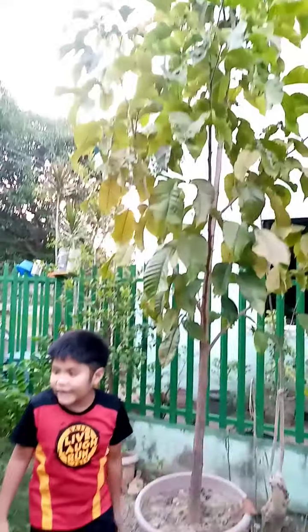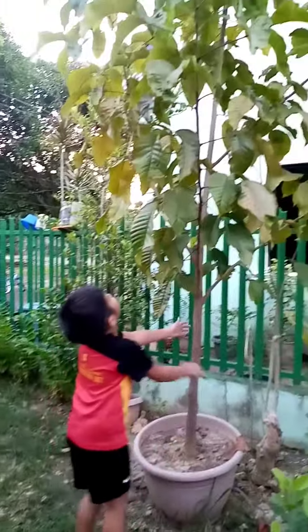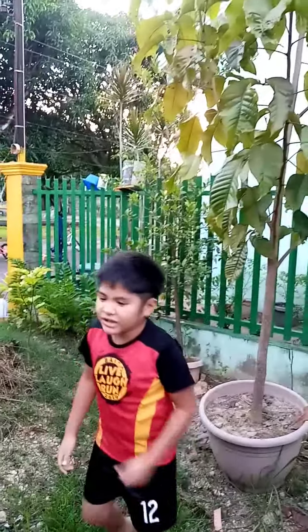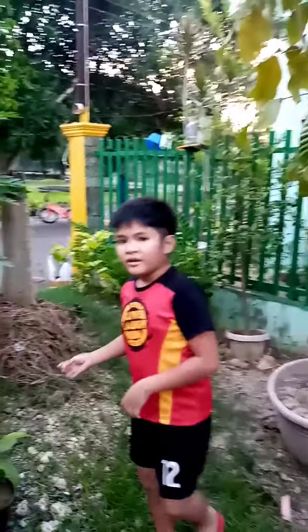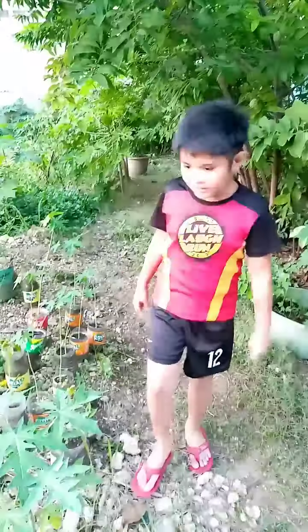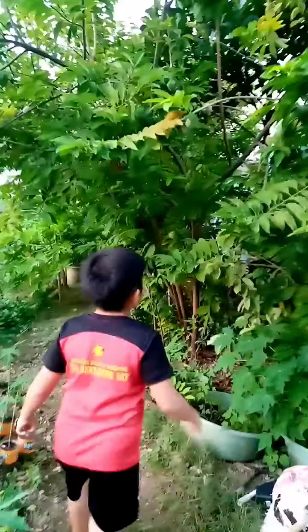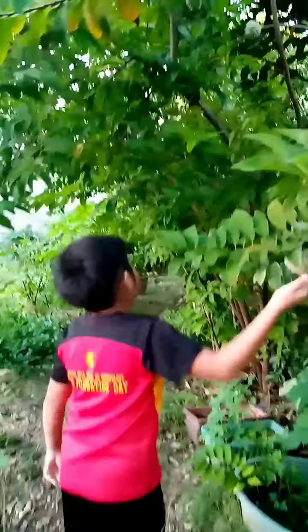Look at these — some vines and stuff, that's beautiful. And this is a papaya tree which I really love. It's really juicy. These are baby papayas here — they're all green but when they're big, they will be fresh and juicy like ice cream.